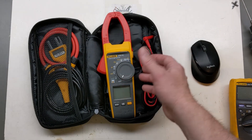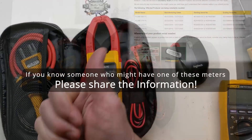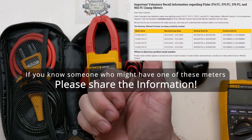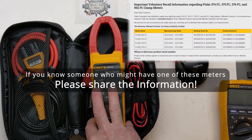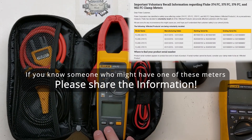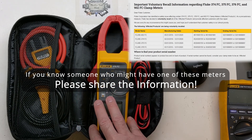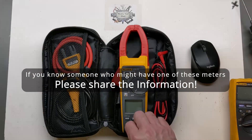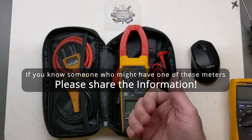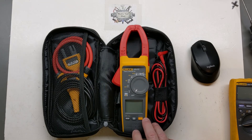I hope you like this quick update today. I mainly wanted to share the safety information on this voluntary recall and the affected products, just in case you happen to have one. Some people are still watching the video from two years ago, and I want to be able to point them toward this safety recall for the Fluke products. If you enjoyed this update, please like, share, subscribe, and thanks for watching.